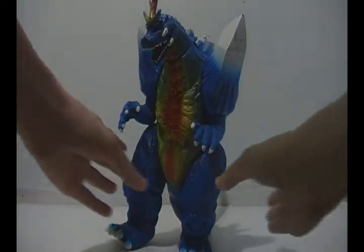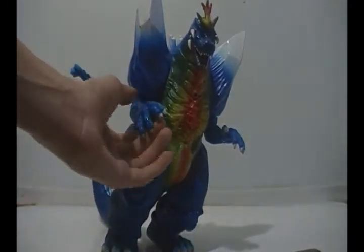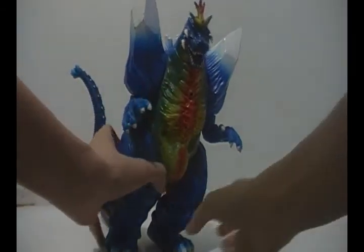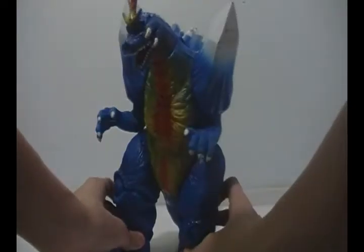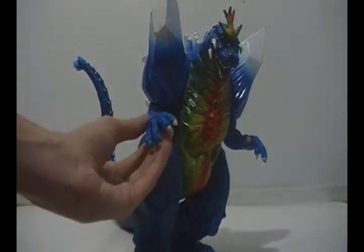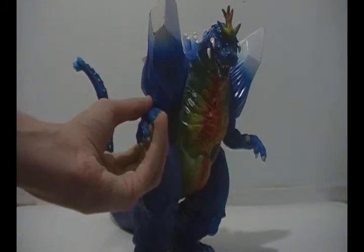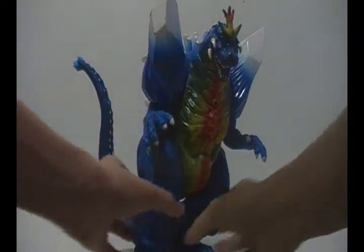I believe this action figure was released back in 1994, maybe a little bit later. But this figure I found at one of my local comic book stores and I thought he looked pretty cool at the time, so I picked him up. He is a very nice figure, but when I was little I grew tired of him and I put him in my garage. Then I was told by a few of my friends to review him, so yeah, here he is.